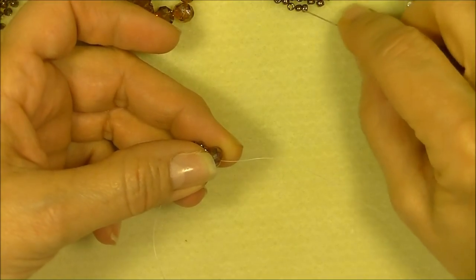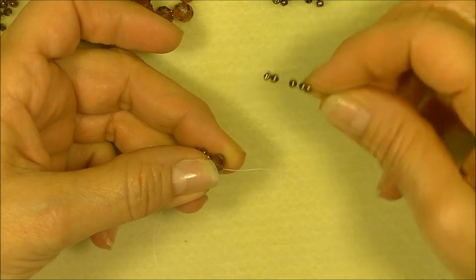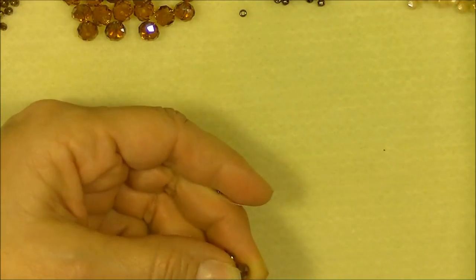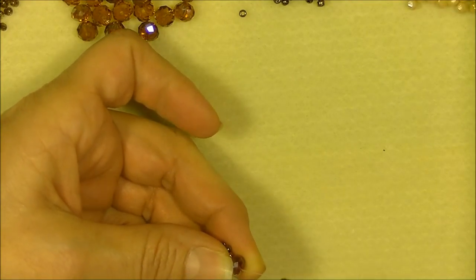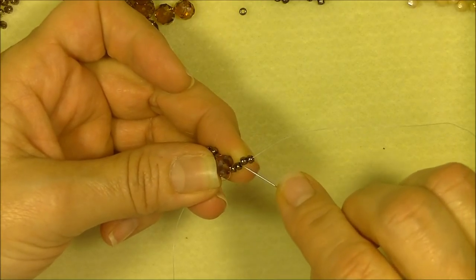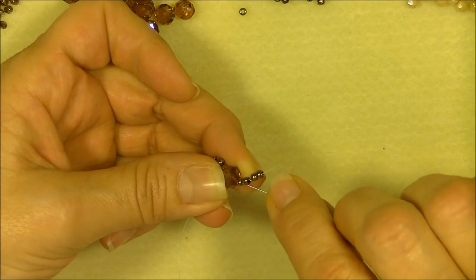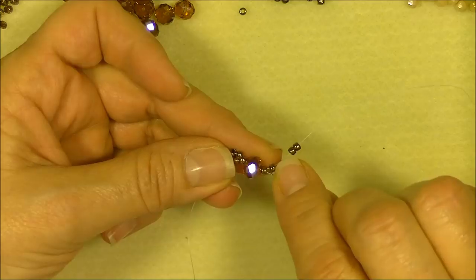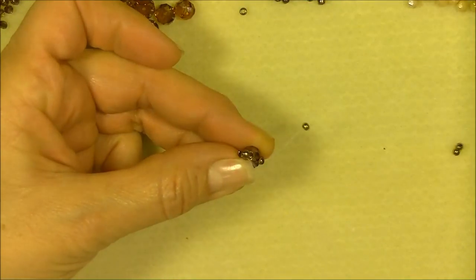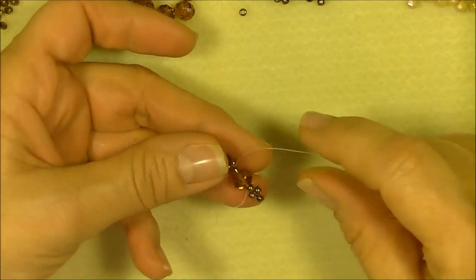Now we're going to do the same thing on the other side. Turn your bead a little bit, pick up four 8/0 seed beads onto your needle, and drop them down to the rondelle. Skip the first three 8/0s just like you did on the other side, go through the 8/0 on top of the rondelle, go through the rondelle and the 8/0 on the other side, and pull. This is what you should have.